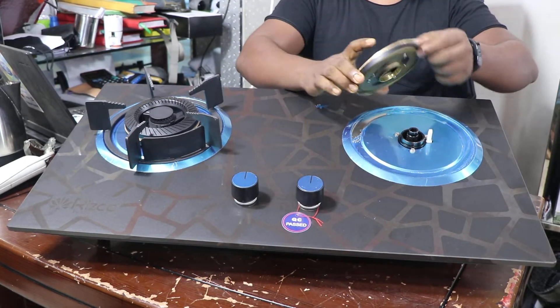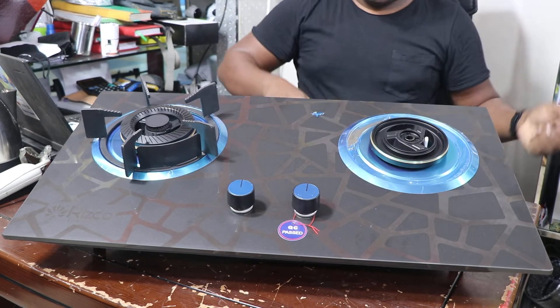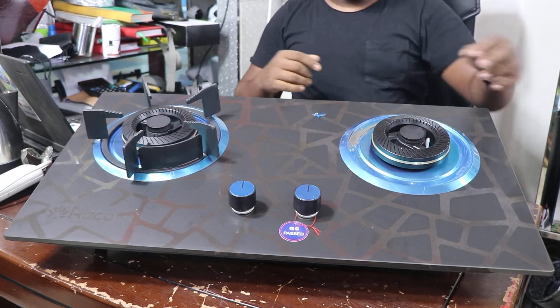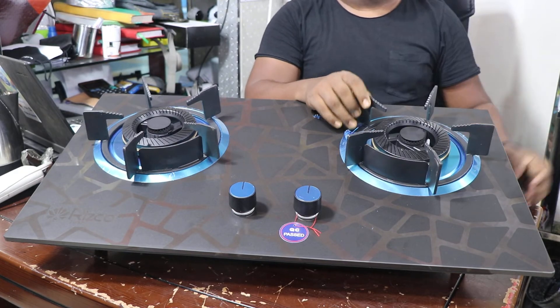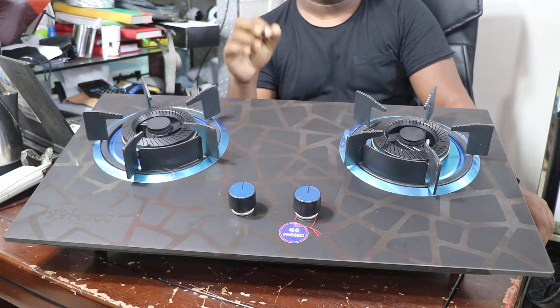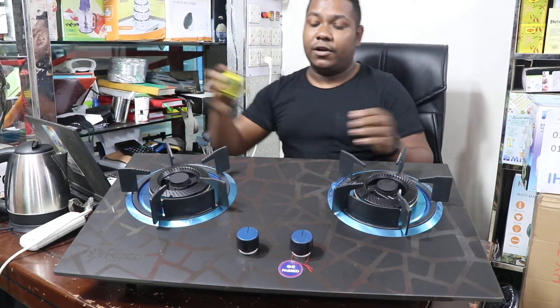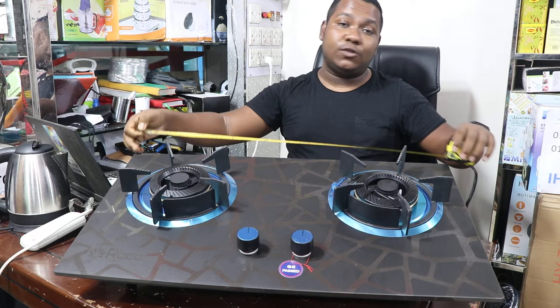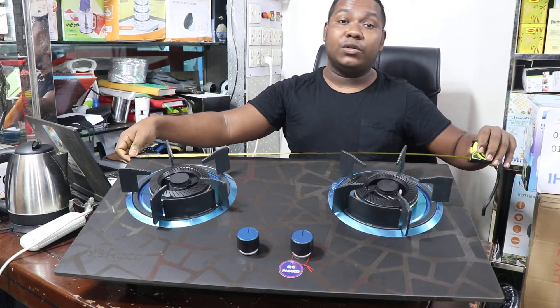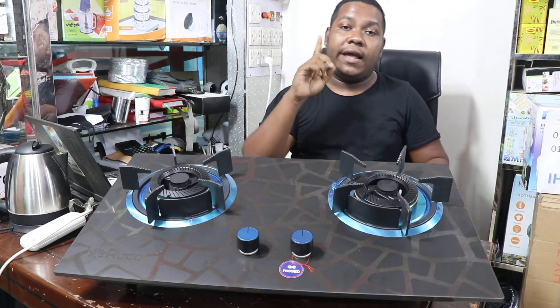You can wash it properly. This supports natural gas and cylinder gas, and other features include that you can wash it properly.